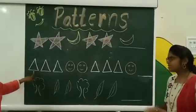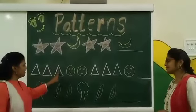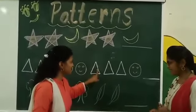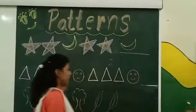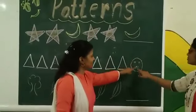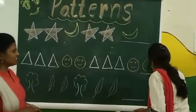Say what is it? This is a triangle. A triangle. One more triangle. One more triangle. Then say: triangle, triangle, triangle. Now smiley. Triangle, triangle, triangle, triangle, triangle, smiley, smiley. Very good. One more smiley. Now this pattern is also completed.